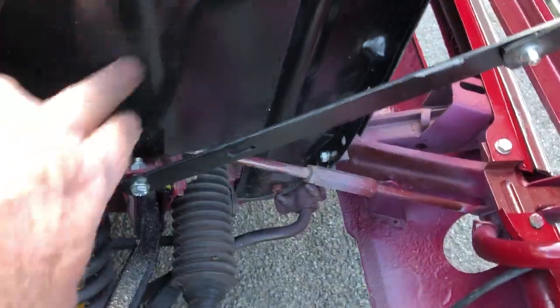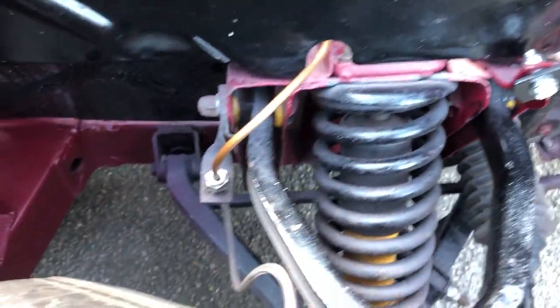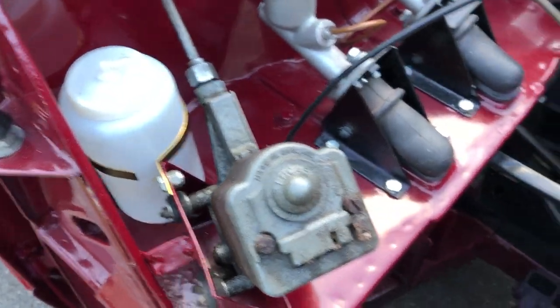Everything's been nicely painted and bolted. There is a new washer bottle on it — it just wants the washer pipe put in.